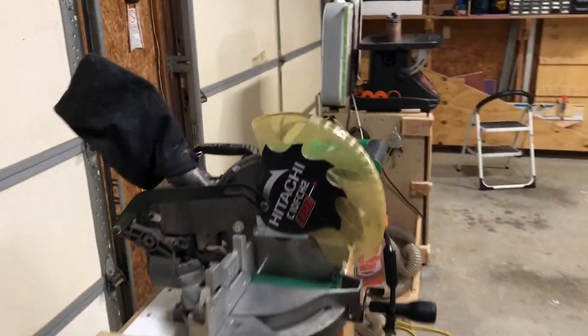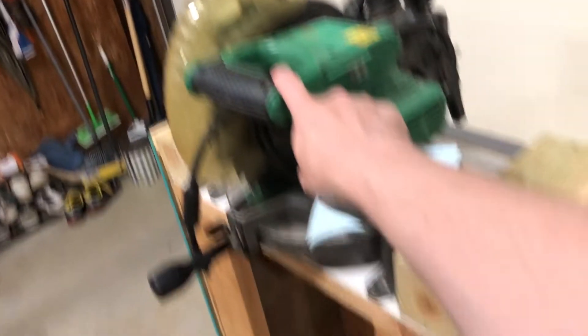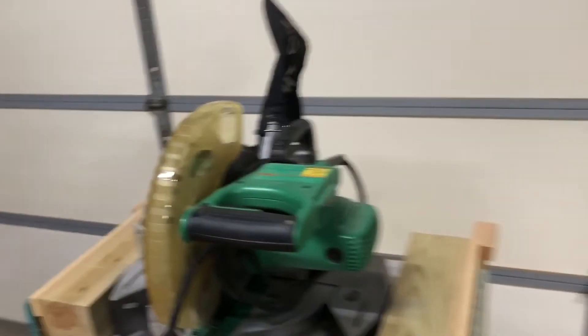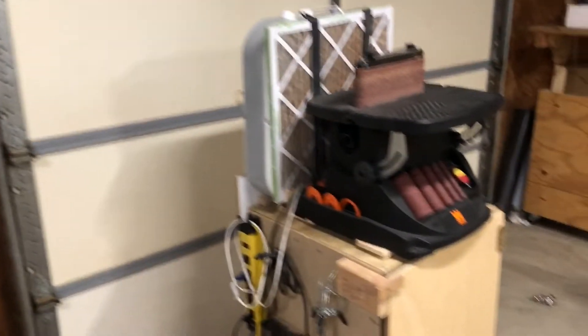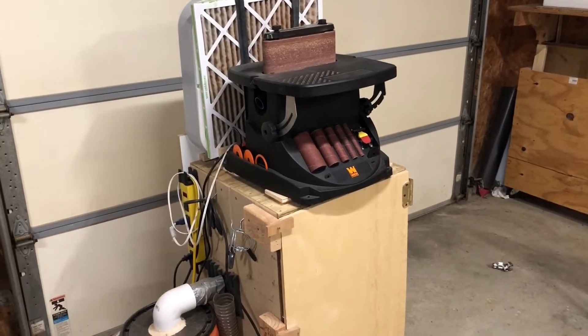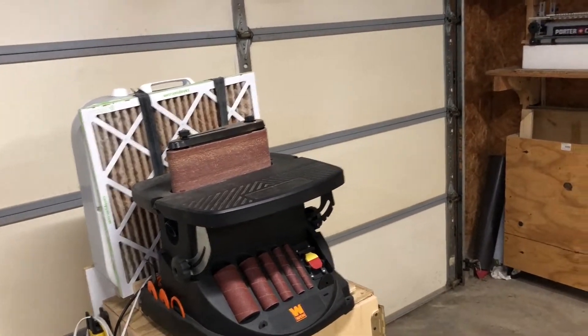This is my chop saw — a Hitachi miter saw. I use it very rarely; it just creates too much dust, but when I do use it I put it by the garage door so the dust just blows out that way. I have some crude wings here to help support stock, and moving on we have my belt spindle sander. I had a video about that tool and the mobile dust collection cart it sits on. Again, the dust goes out the garage.